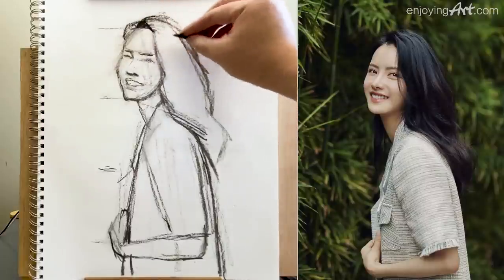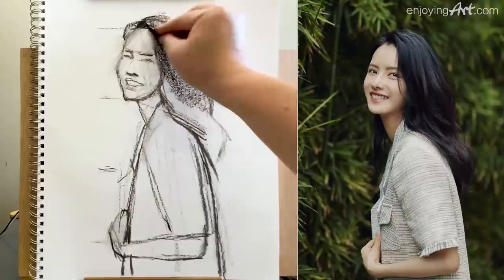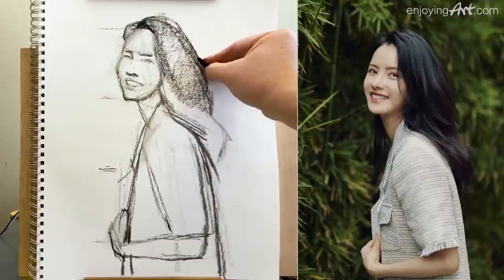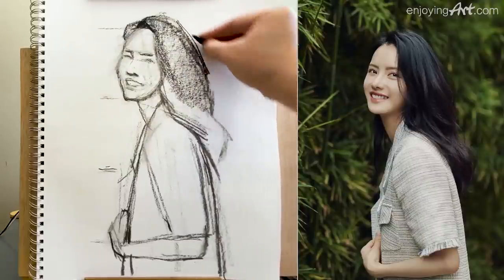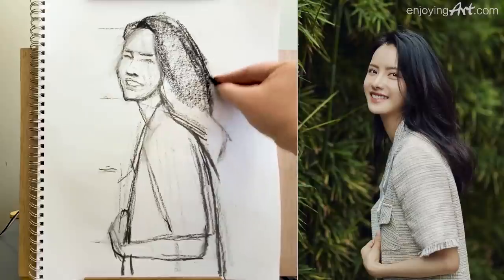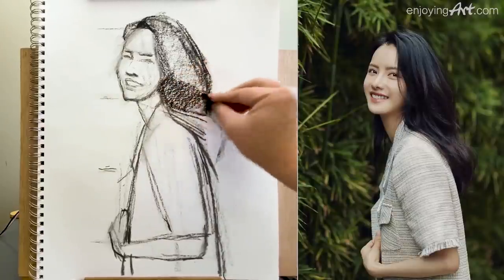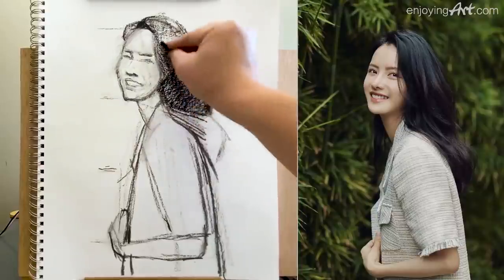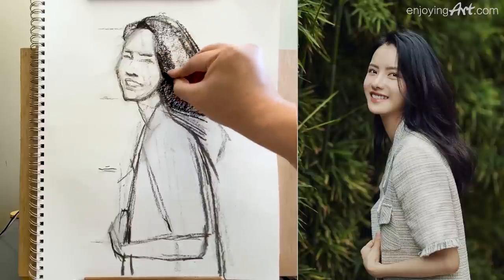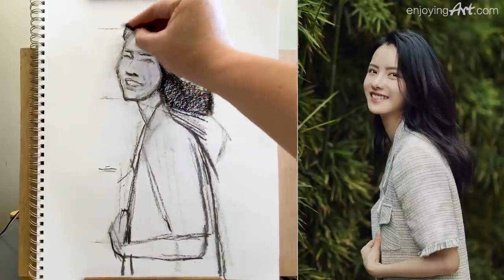Now I'm going to make the whole area of the hair a little bit darker. You see how important it is to focus on the large shapes. Coming down like that — this whole area in the middle needs to be darker. See the whole bigger shape of shadow — in your mind it's shadow, shadow, shape, shape, shape.